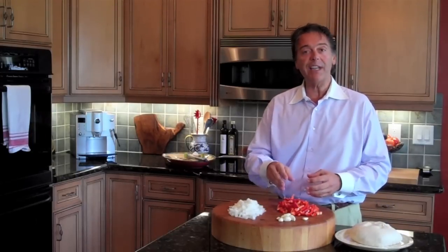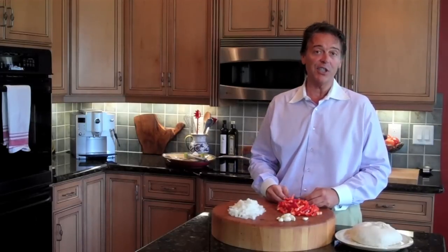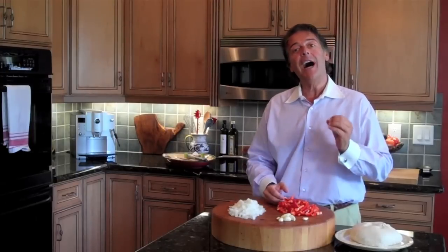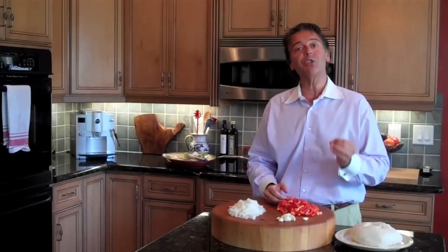I'm going to sauté up some garlic, remove the garlic, then add the sausage, then sauté red bell peppers and onions. It's going to be like pigs in a blanket. I got this recipe from Michael Chiarello — some of you may have heard of him, he's a famous chef — but mine's a little different. He does his with mustard and garlic, and I'm keeping mine more in an Italian theme. Besides, I like onions and peppers, so we're going to give it a shot.